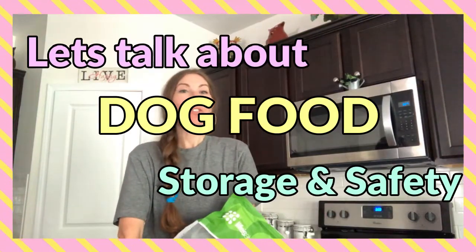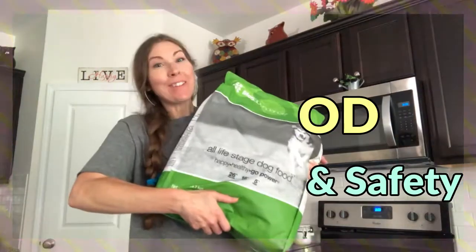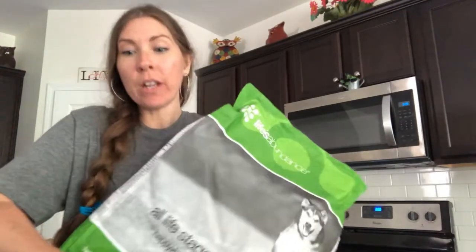Hey guys, today I want to talk to you about how to store dog food properly. This is what we get — a big 20 pound bag of dog food. Most of the time you buy a huge bag just because it's more cost effective, and that's what I do too. But this is where the tricky part of that comes in.